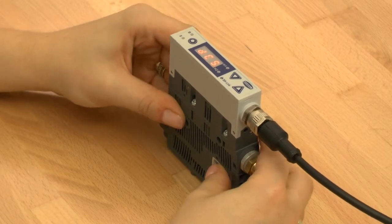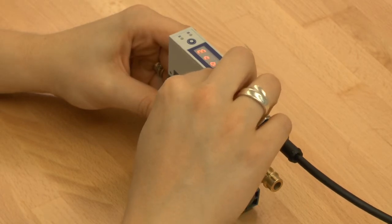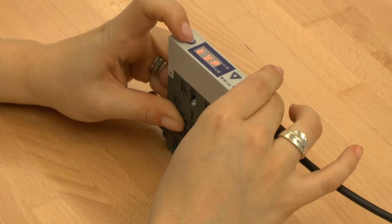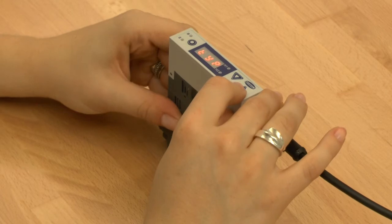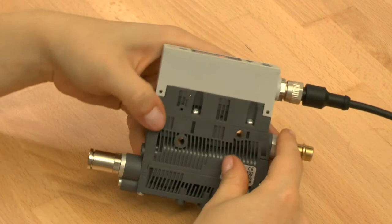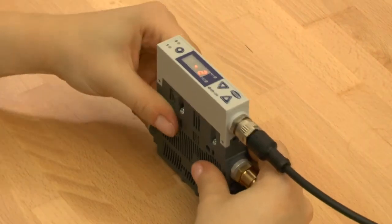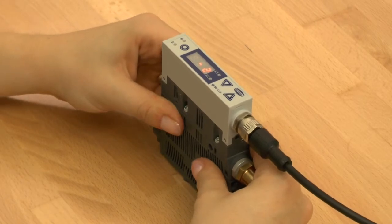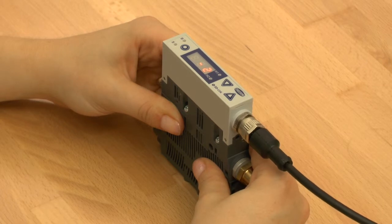Using the function type you can choose the ejector type PNP or NPN. The strength of the blow-off pulse can be adjusted by a throttle screw. If the ejector was wrongly programmed it can be set back into the factory settings. All switching points and configurations are reset to factory settings. The counters are not affected by this function.